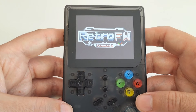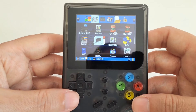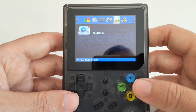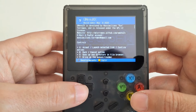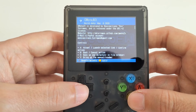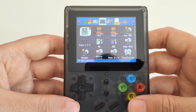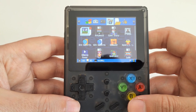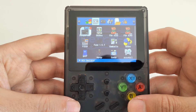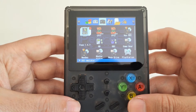There we have RetroFW version 2. One thing that stands out is it uses GMenu — GMenu was already used back in the WID era. It's common across these devices. The emulators are the same, and there are also Linux game ports. You can see the emulators are separated by computers and consoles.